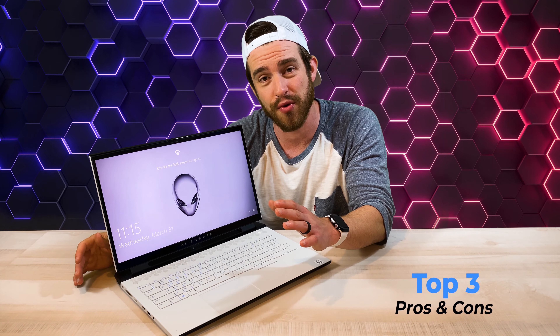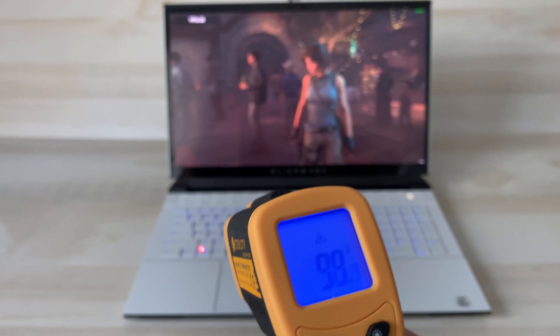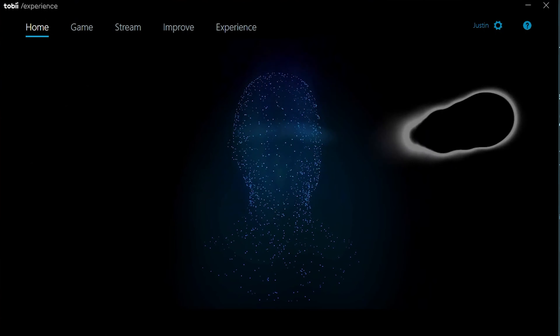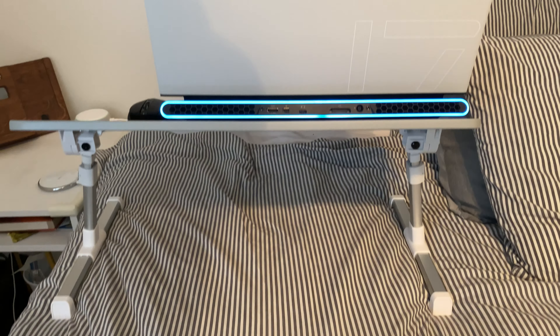I'm going to show you my top three pros and cons, gaming benchmarks, design and build quality, internals, heat tests, fan noise tests, battery tests, Alienware command center controls, a review of the Tobii eye tracker, some cool tips and tricks, and even some accessories that I highly recommend.